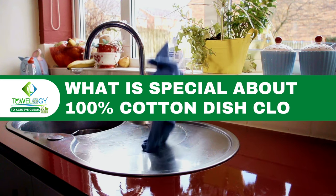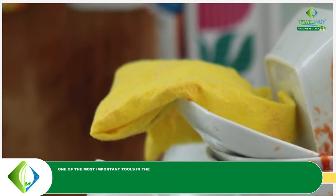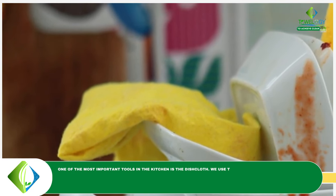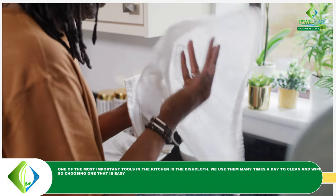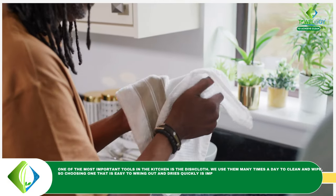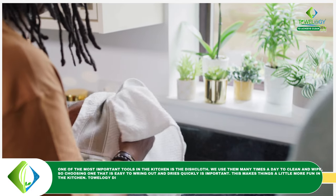What is special about 100% cotton dishcloths? One of the most important tools in the kitchen is the dishcloth. We use them many times a day to clean and wipe, so choosing one that is easy to wring out and dries quickly is important. This makes things a little more fun in the kitchen.